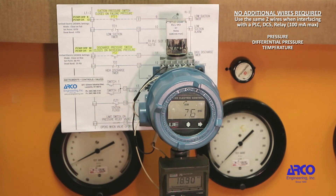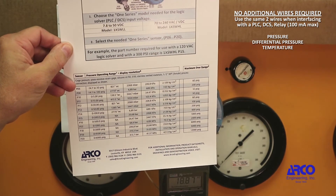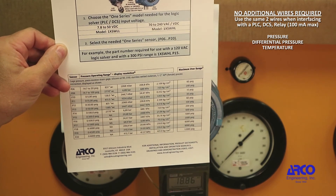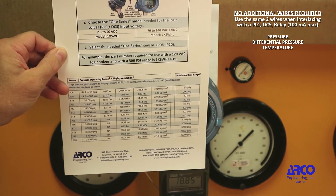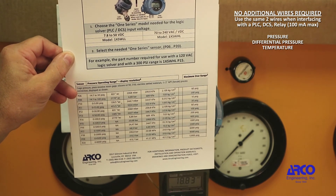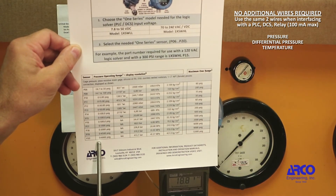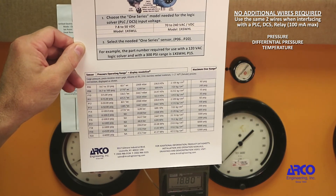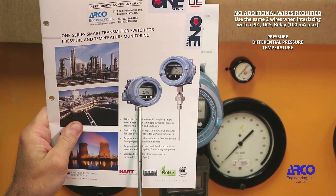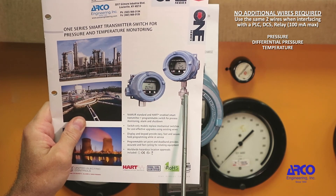This is a 0 to 300 PSI range unit, and as you can see it worked for both the 80 PSI application and the 12 PSI application. The 1 Series has 1.5% accuracy and 0.1% repeatability. It is available in a variety of ranges, from vacuum up to 6,000 PSI — and not only pressure and differential pressure, but there are also temperature models as well.